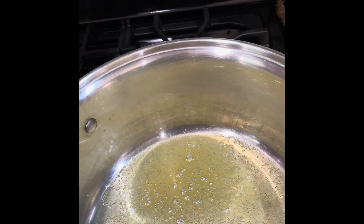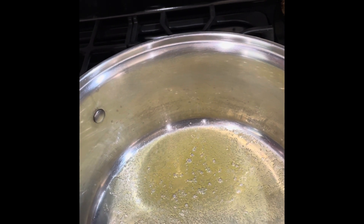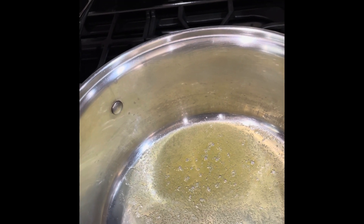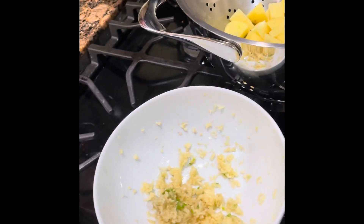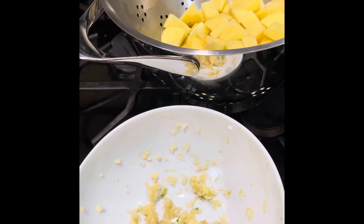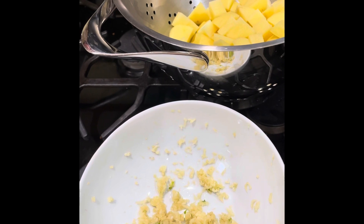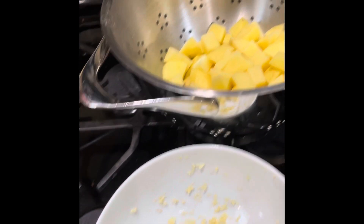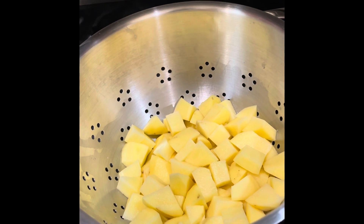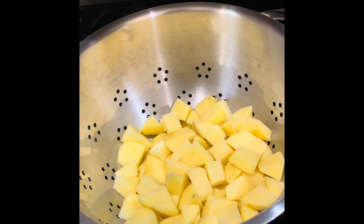First you get your pot ready and melt about a tablespoon of butter in the bottom of the pot. Then we're going to do seven cloves of garlic, crushed, and three cups of gold potatoes. They haven't been cooked yet, but they'll cook in the soup.